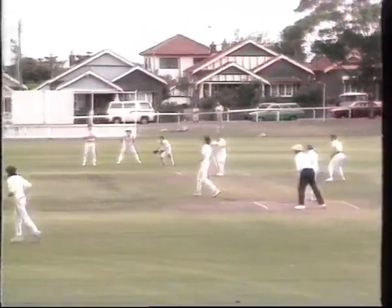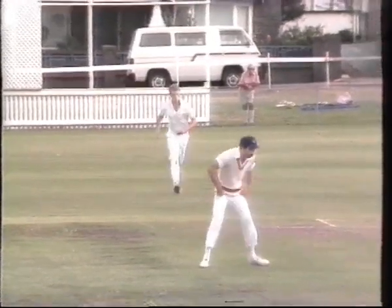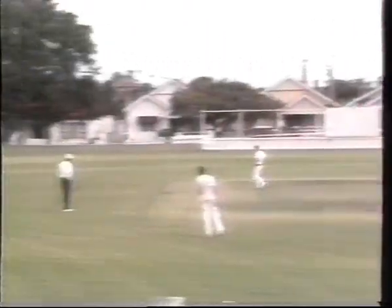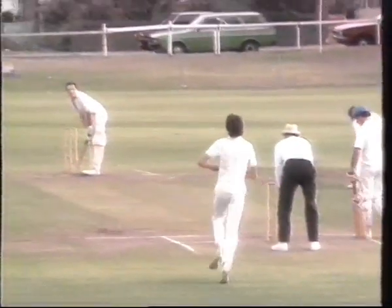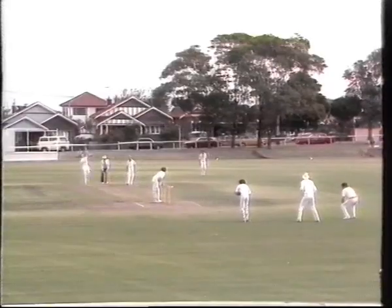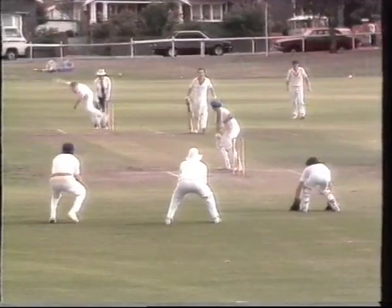Della to Eyston, and he crashes one right over cover for six. The left-hander Skinner gets similar treatment from the other end. The scorers, Ron Davies and Cathy Colley, worked overtime keeping up with his swashbuckling innings. Della tried to knock him right out of business, but Eyston was equally intent at knocking the Mossman bowlers out of the attack. Harvey, at the other end, was just the silent partner in their stand of 73.